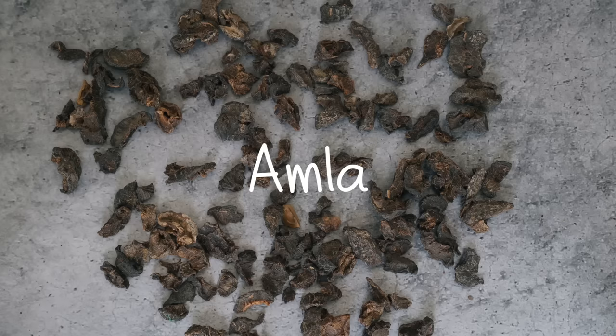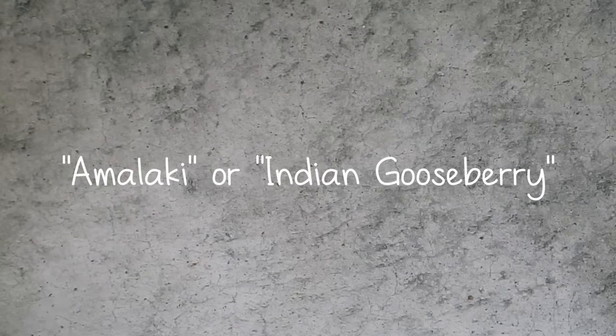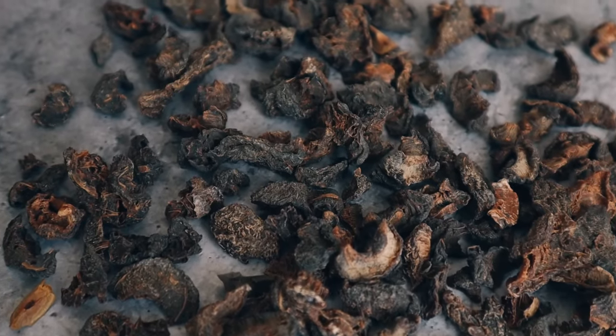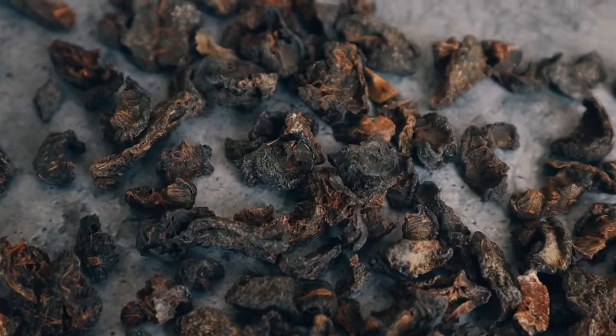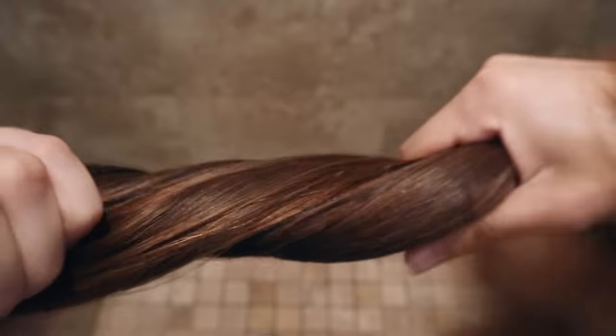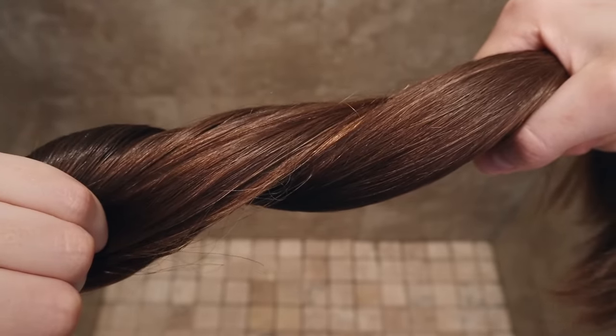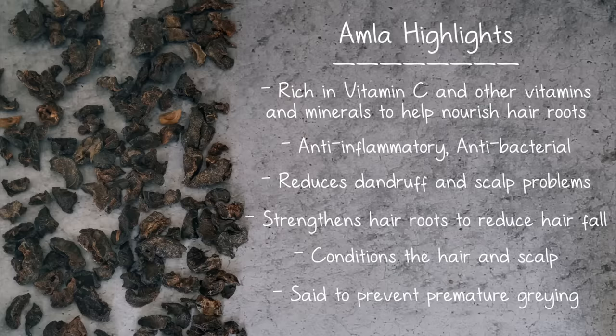Then we have amla, commonly known as amalaki or Indian gooseberry. Amla is so amazing for the hair — it's extremely high in vitamin C. Amla is known to strengthen the hair roots, reducing hair fall, and encouraging healthy hair growth. It's even said to prevent premature graying. It's just wonderful for the scalp and hair.